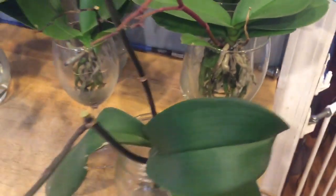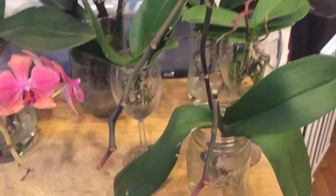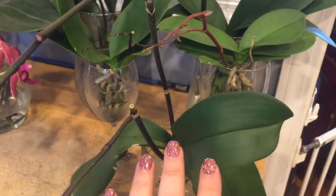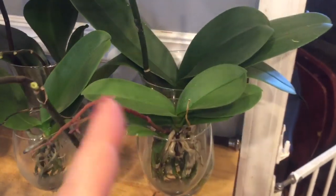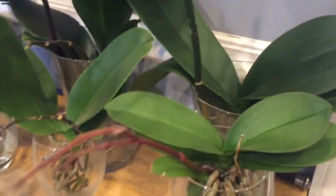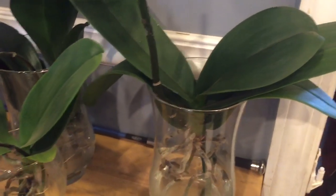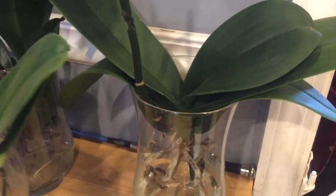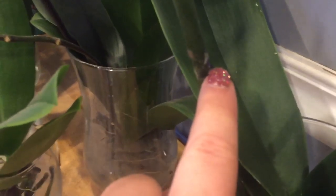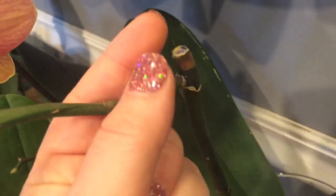From observation I have learned that the vascular system of the plant is connected to the vascular system of the spike. The reason I know that is because I got an orchid that had one of those dyed spikes. Those blue or purple orchids you see in the store with that unrealistic color — what they do is make a hole in the spike and inject dye into it, and the dye goes up the spike.